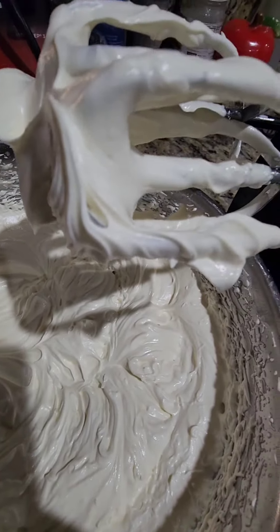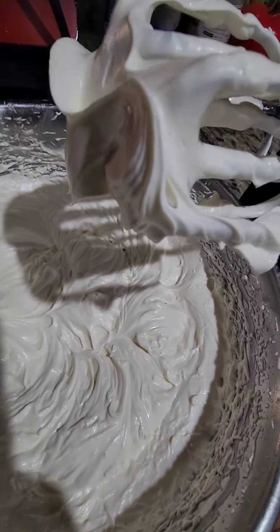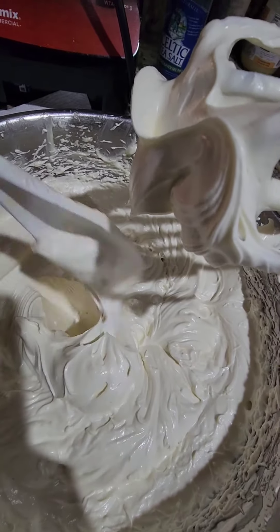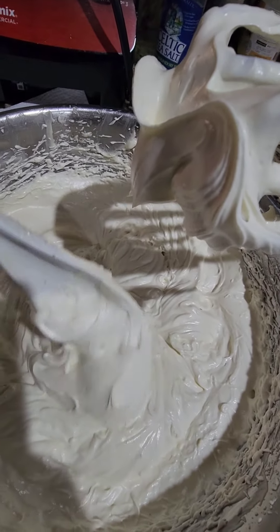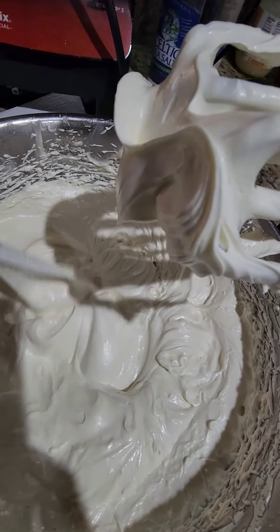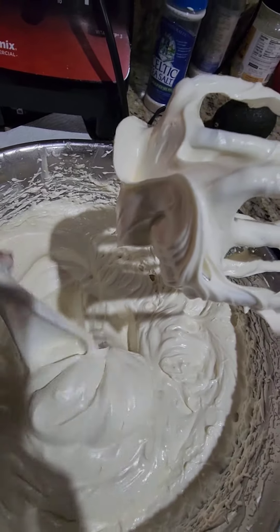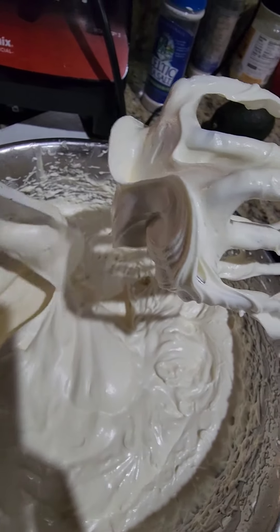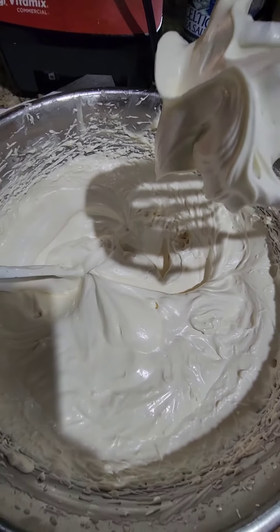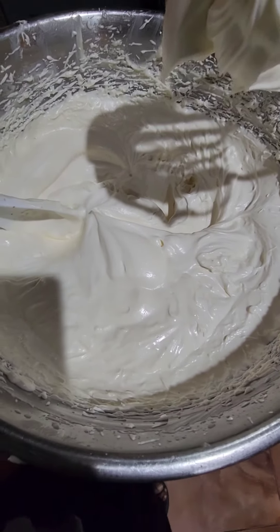It's like the one I showed in the live video. The other one was more stiff — it had no water in it. I like this one. Right now I'm going to put my essential oils in it and I'll be done. It's been a busy, busy day.